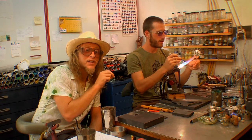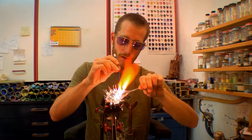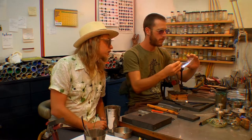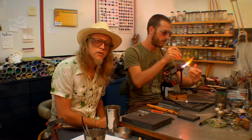Now Erez is going to put the eyes on our porcupine. Now Erez is reheating the point and breaking it off — this is going to be the porcupine's nose.